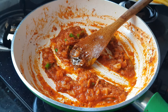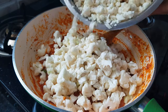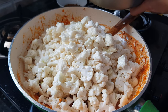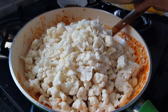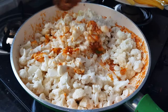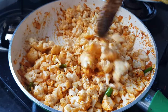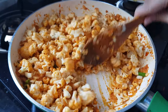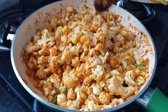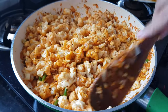Now after one minute we will add our gobi to this. Mix the cauliflower well with all the spices. Now all the spices are mixed with the gobi properly. Look at the color — this is because of the Kashmiri red chili powder. My family eats with their eyes first, that's why I add it. If you don't like it, you can skip it.